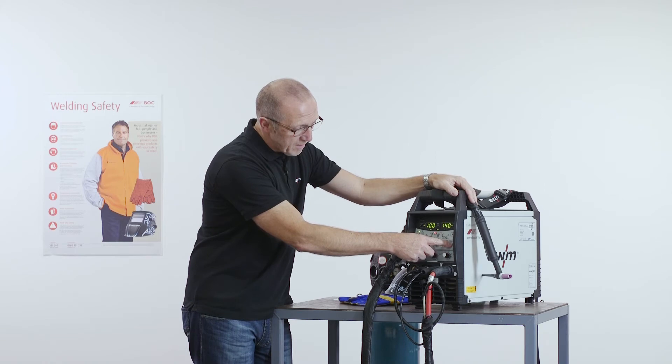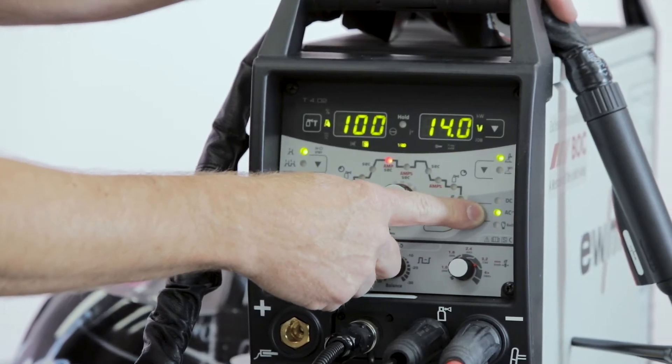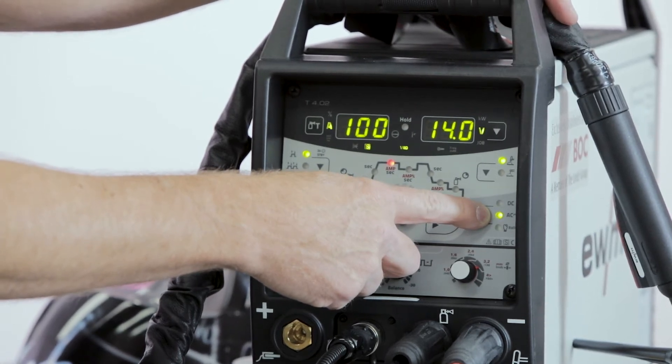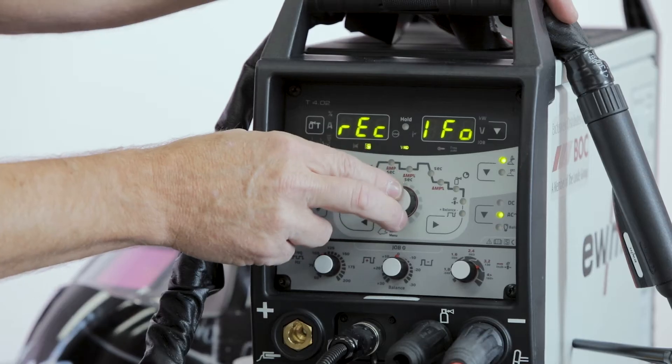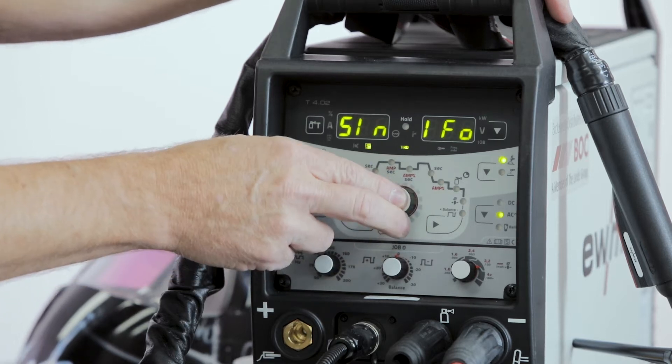Then I can set here the welding mode: DC minus, or AC — AC for aluminum welding. We have three different possibilities: square arc, trapez arc, and sinus form.